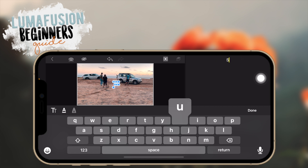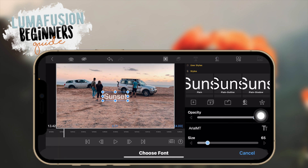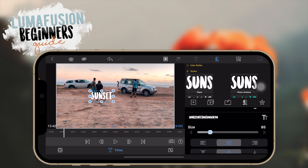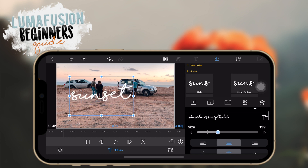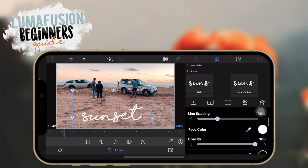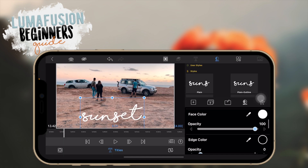I'll type something like 'sunset.' You can adjust the opacity and the font. A cool thing about LumaFusion is you can import your own fonts — if you prefer fonts other than the plain iPhone fonts you can import them. I'm going to go with Shoreline Script, one of my favorite fonts. You can adjust face colors — I'll go with plain white text.